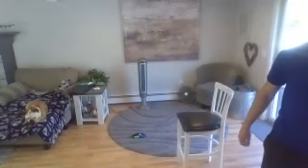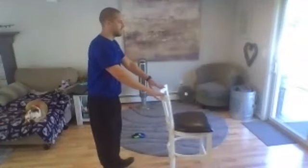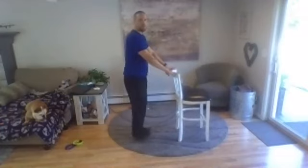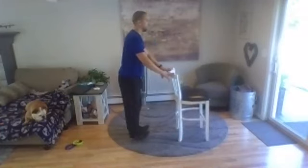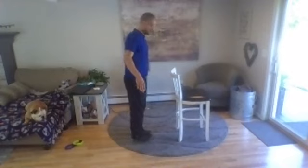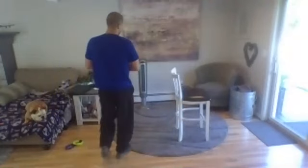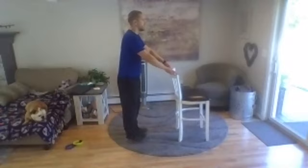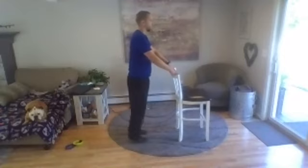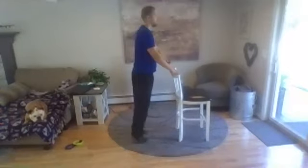Stand up. You do not need any weights for the next one, so you can just hold off. We're going to do a rock back on the heels. You're going to rock back on the heels and then up on the toes. I'm going to hold the chair — you don't have to; you can just practice balance if you want. So you want to rock back on the heels and then push up on the toes. We're going five, four, three, two, one — we're up. Rocking back.